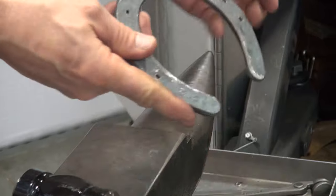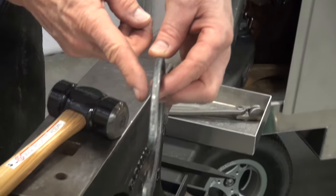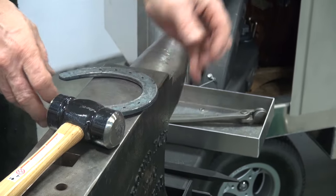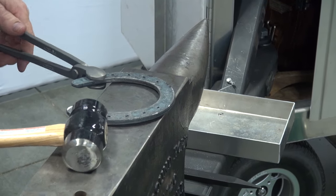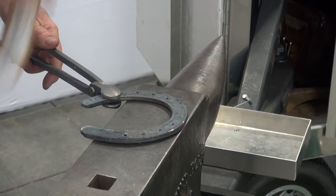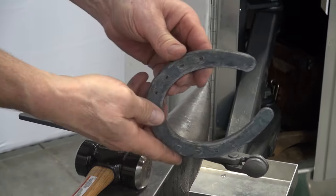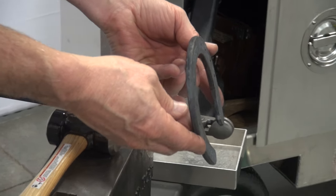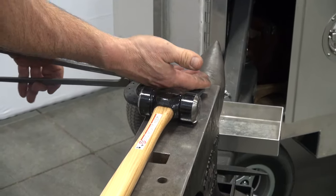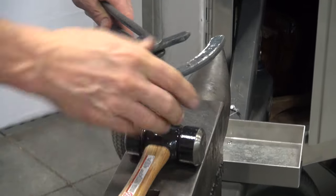Before I go back to the hoof again, I'll look down the shoe both ways and define how the shoe is going. If I have curvature here, I want to hit where the curvature begins to bring that heel back up. Setting it on the face of the anvil, I will hit at the point where I want that bend to start and follow through again. Check how level it is to find where the bend needs to be — I want this shoe to come up in this heel, starting to come up at the toe. I'll make a few hits.